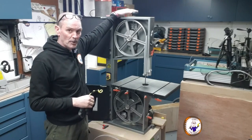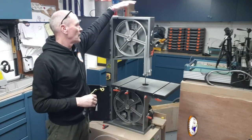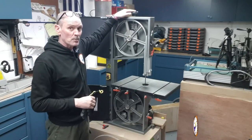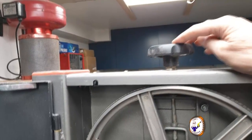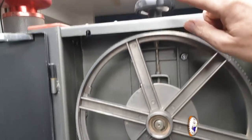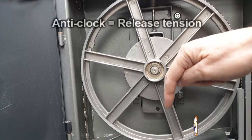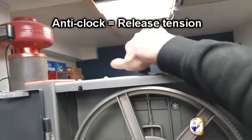That's done by the knob on the top on my machine — most machines will be the same. When you undo this knob, it undoes the thread attached to the top wheel, so the top wheel moves downwards and that takes the tension off the blade.